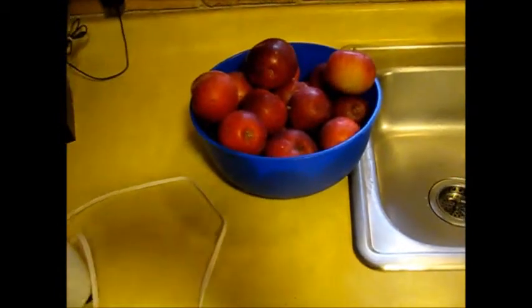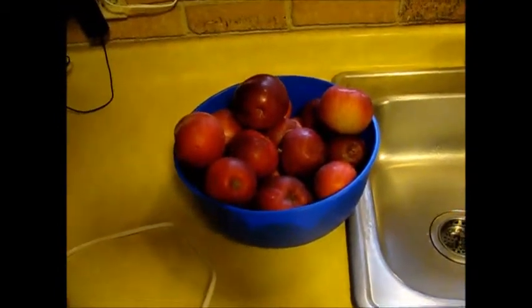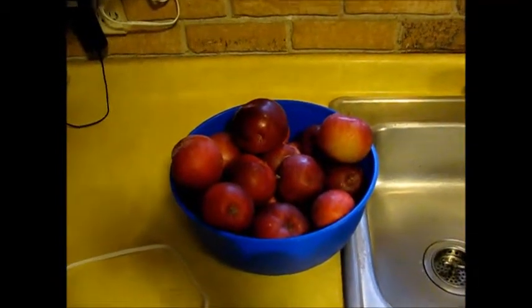The first thing we need to do is peel and core these apples. There are a number of ways to do it. I'm just going to do it with a knife, but there are tools and other equipment out there you can use for that.